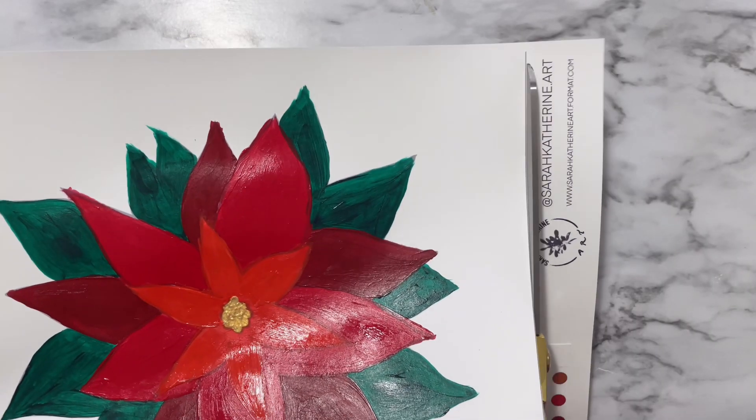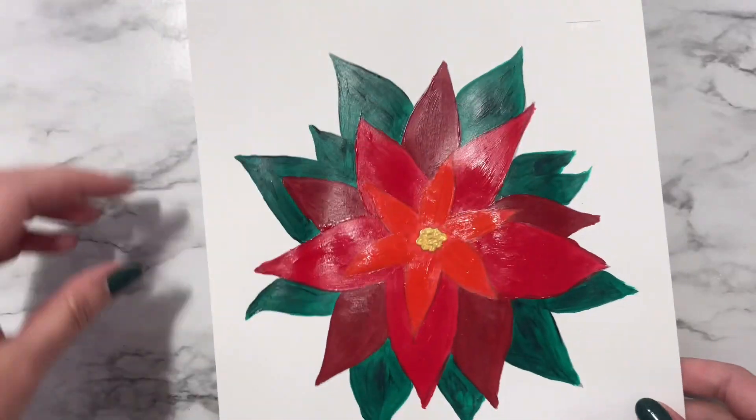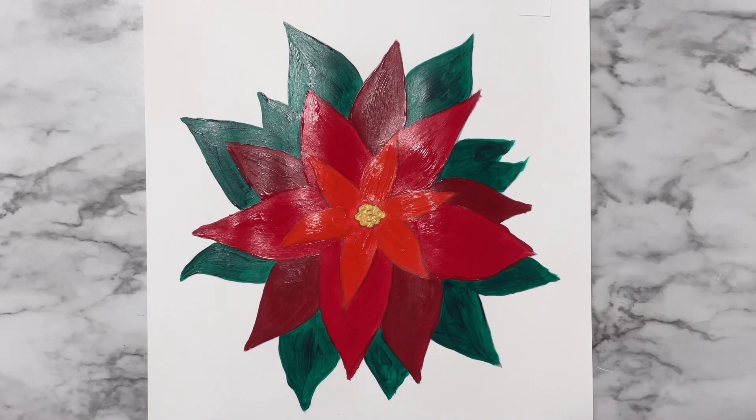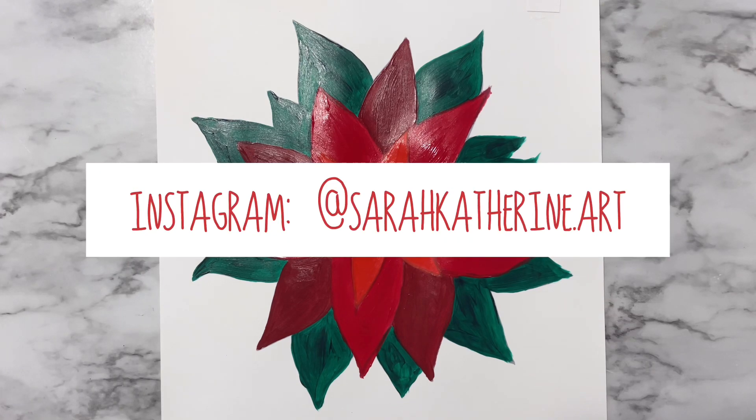You can add a background color if you'd like. And once you're done with the painting, you can go ahead and trim off the bottom and you are all done. Thanks so much for watching. And if you use this template to create your own poinsettia painting, please tag me on Instagram at sarahcatherine.art. Happy holidays.